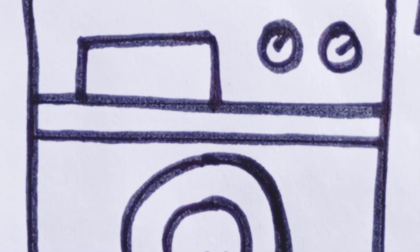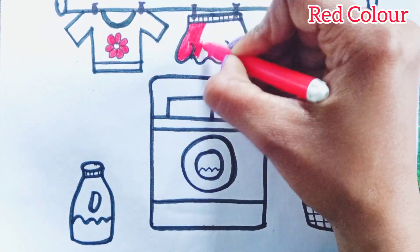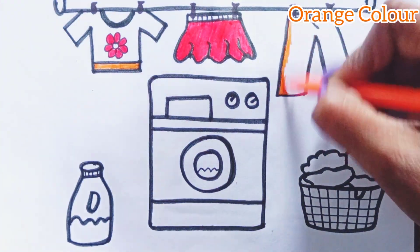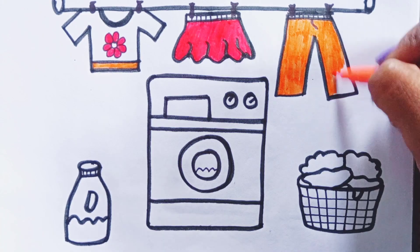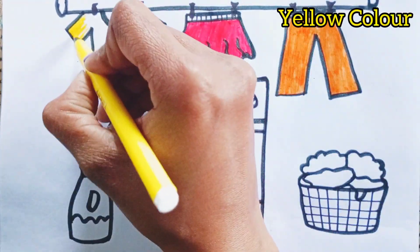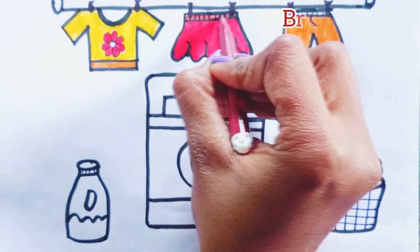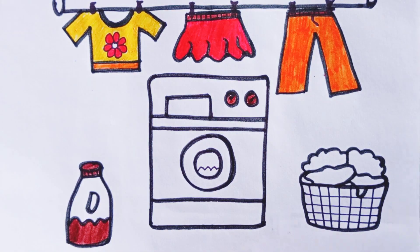It's time for coloring. Use red color. Use orange color. Yellow color. Brown color. Light green color.